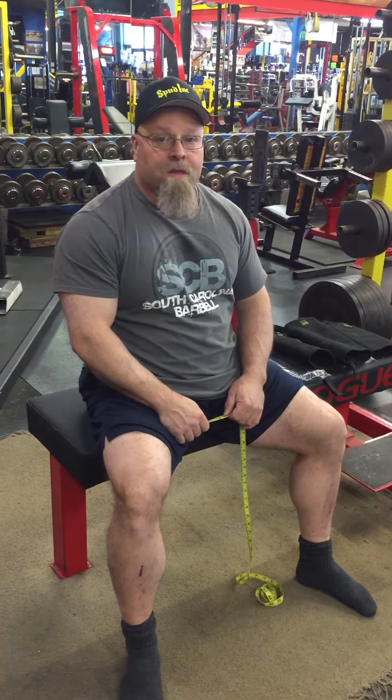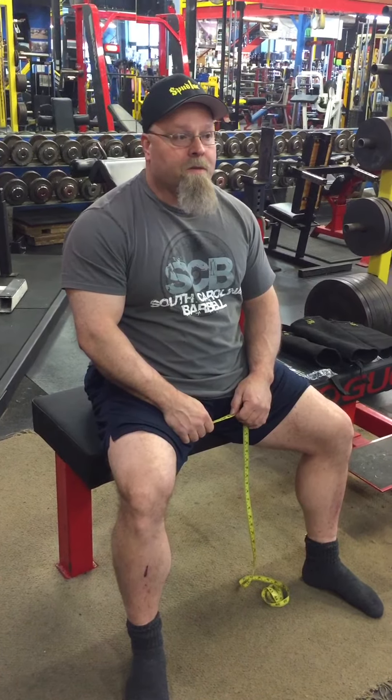Hey, Spud here. We're going to talk about sizing for the knee and the elbow sleeves today. On your screen, you'll see a chart come up, and that is going to give you the measurements you need to help determine what size fits you.